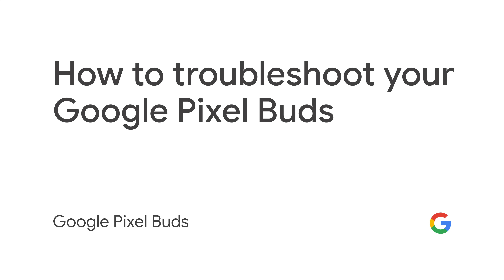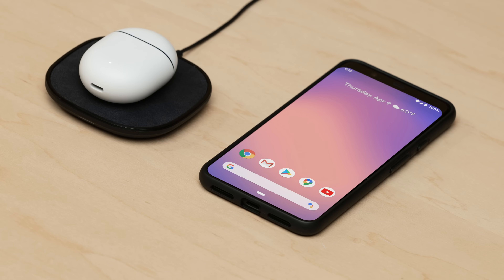How to troubleshoot your Google Pixel Buds. If you're having trouble with your Pixel Buds, please ensure your earbuds are charged, Bluetooth is on, and your phone is nearby.